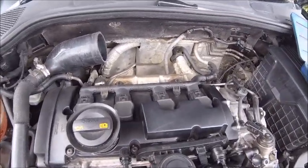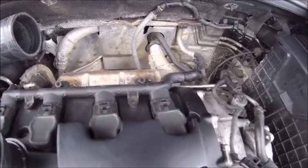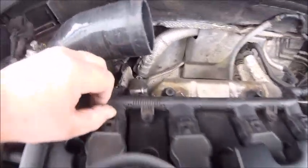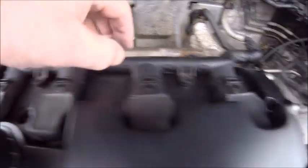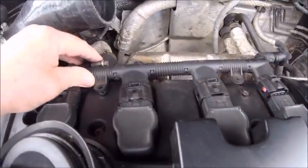As you can see the cover's now off. Basically there's a couple of bolts in there that you have to take out, and then this whole rail will come off. There are little clips on there - you just push them back with your thumb, you can hear them click, and that will enable you to take that whole rail off.